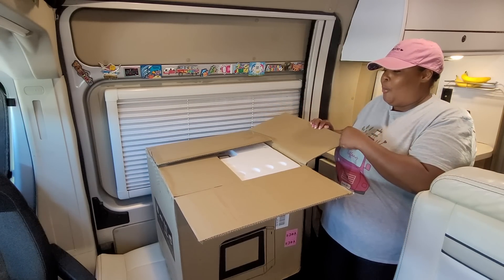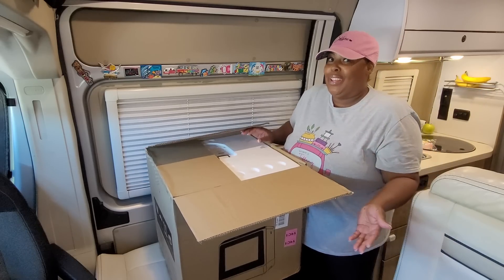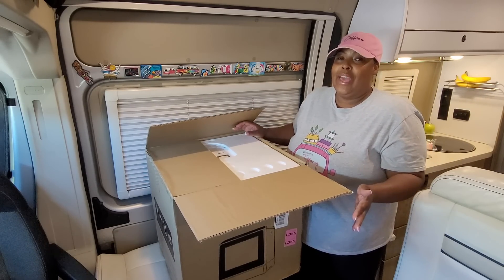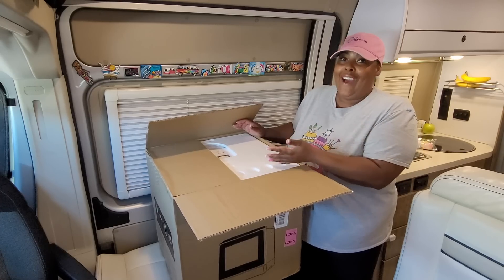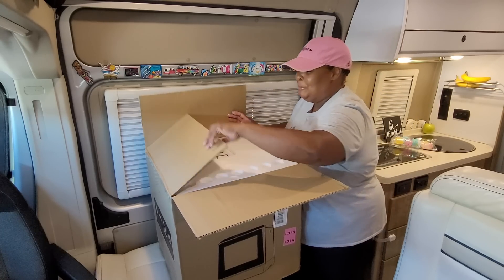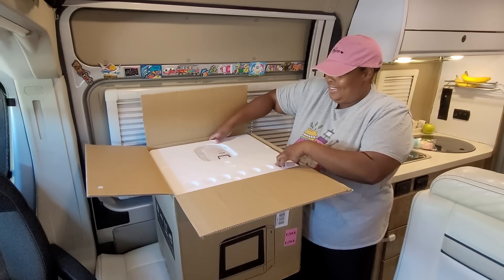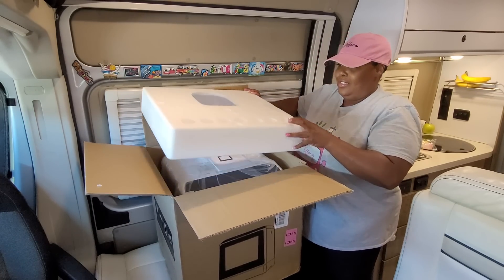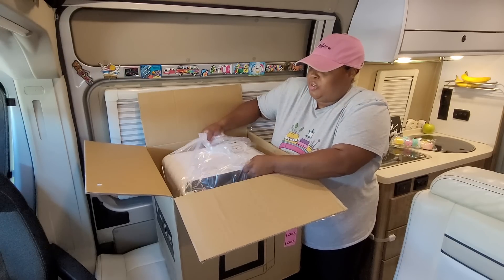You guys know that I throw it down in this kitchen — I'm always cooking, and when I'm done cooking I have a lot of dishes to wash. Sometimes I want to just sit down, relax, and eat, and now I can because I have this dishwasher. So I'm excited, I am very excited.